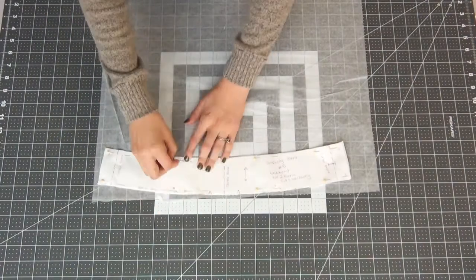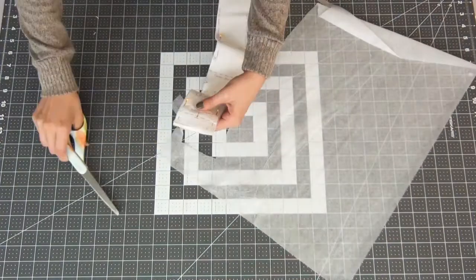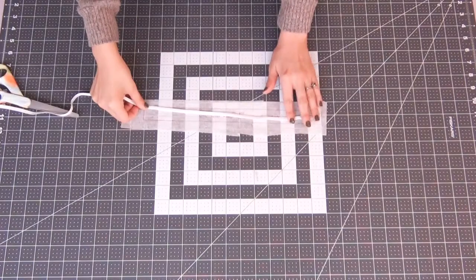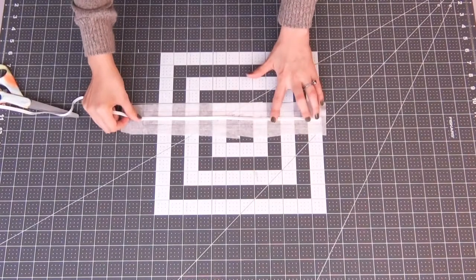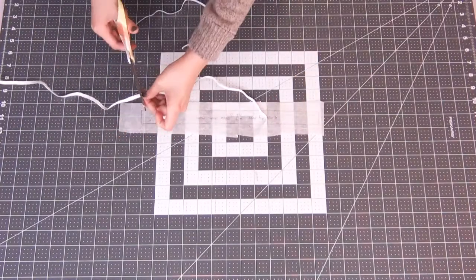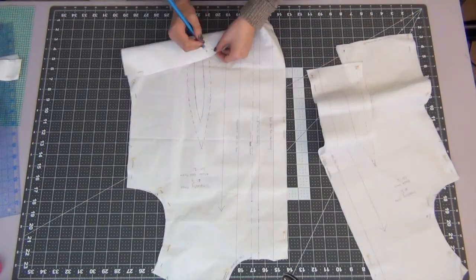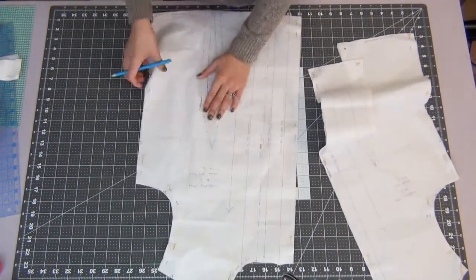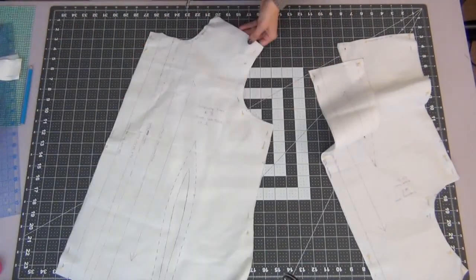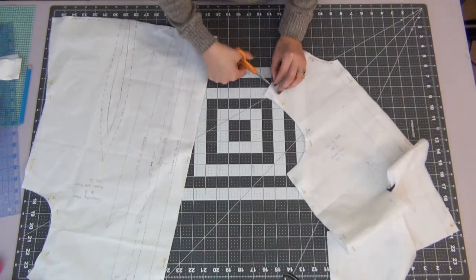Cut out the interfacing for pieces number two and number five. Piece number seven is just indicating the length of elastic to cut, so you're just going to measure out two pieces. Then make all the little notch marks and dot marks on all of your pattern pieces. For all the little notches, make a tiny little slit — it's just to indicate where the pieces line up.